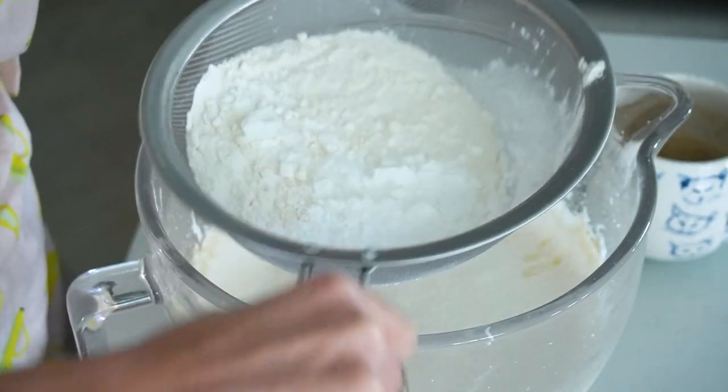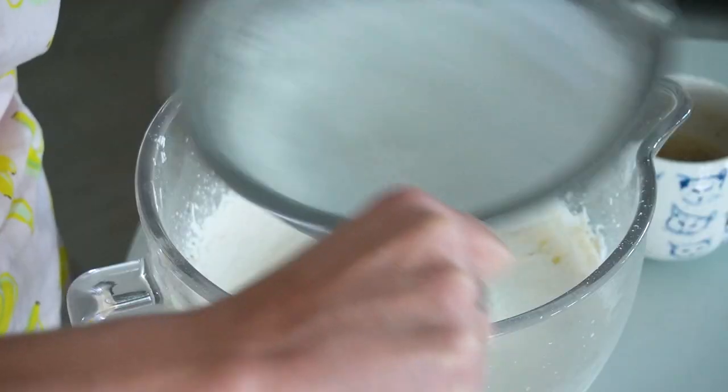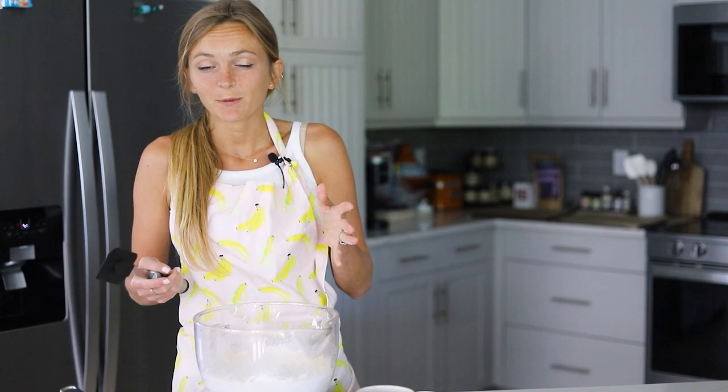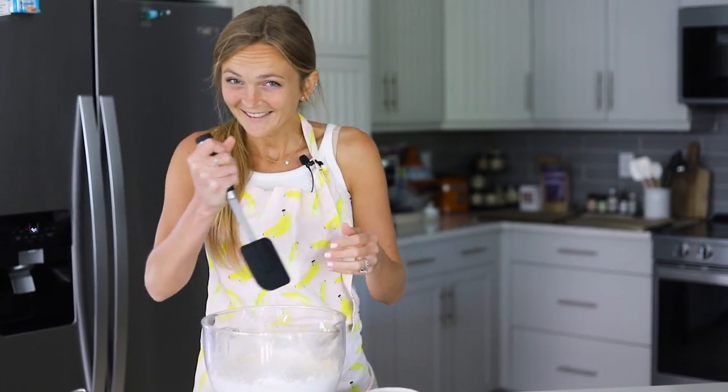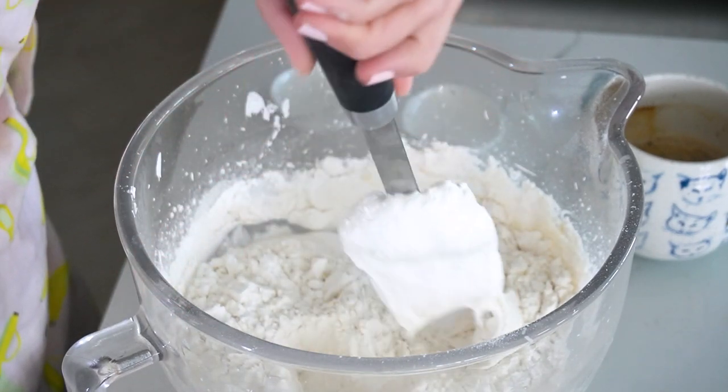Now we're just going to sift that in because we don't want any clumps of flour and we don't want to over-mix our batter. It's a really specific technique — kind of like making macarons. We're going to fold the flour into our mixture in sort of a J formation: scoop under, lift and fold. That's going to help us prevent over-mixing because we don't want the gluten to form. By the way, you can also use gluten-free flour — King Arthur Measure for Measure gluten-free flour is my favorite go-to blend and I've tested these with it and they work great. Basically you're just going to lift under and fold down in a J formation.